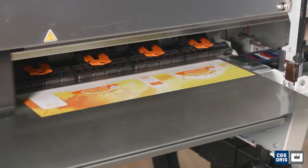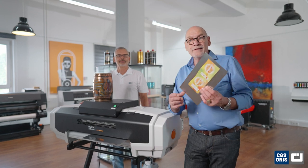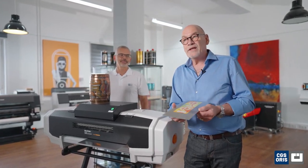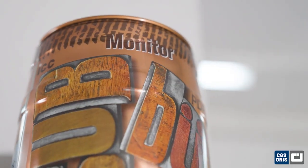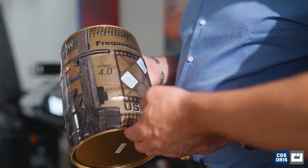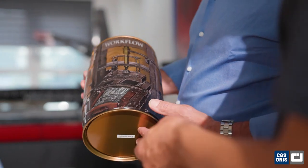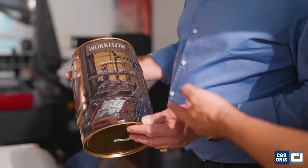Printing on tin plate presents specific difficulties. The reflective nature of metal can interfere with color accuracy depending on the opacity of the color. In general, printing on metal can either be done on the blank metal or on white varnished sheets. Our solution offers a high-density white which can be exactly profiled to the press characteristics in terms of color and density.